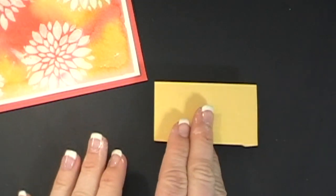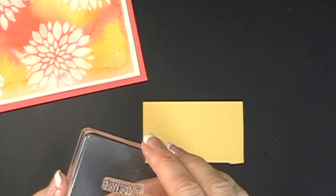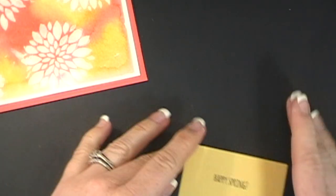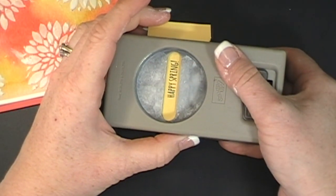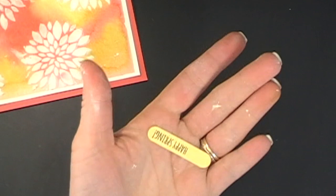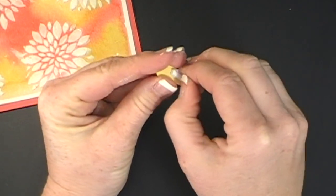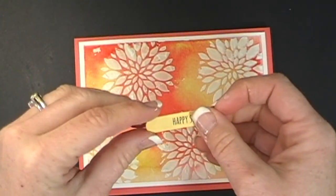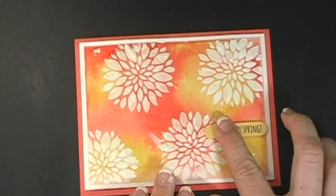Now I'm going to do some stamping. I am using a piece of So Saffron — this says 'Happy Spring' from the 'From My Garden' stamp set. I'm going to stamp it, and then punch it with the Word Window punch — kind of so there's lots of room over on this side because we're going to put a button there. I have my little dimensional piece already cut and ready to go. That's my dishwasher going right next to me, but that's life, right? I have to wash my dishes while I do videos for you. Multitasking!